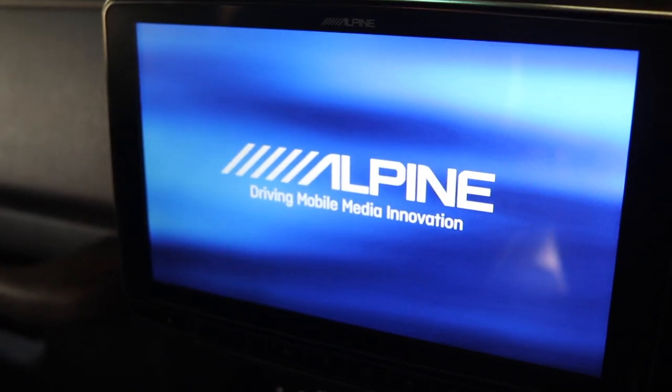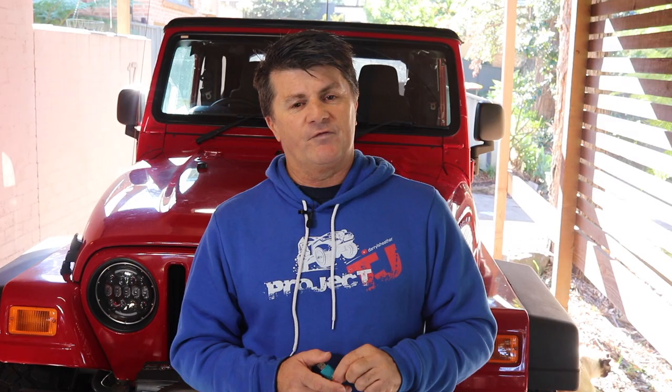A splash screen is when you first turn the unit on and it comes up with the Alpine logo. You can change that to whatever graphic you want. Can be anything you want as long as it constrains to certain parameters, and we'll run through that in a moment.